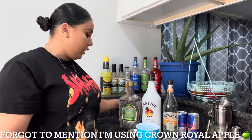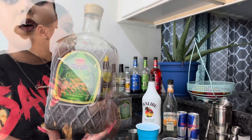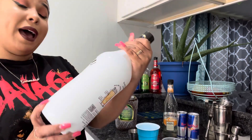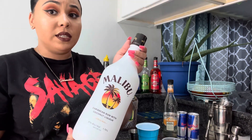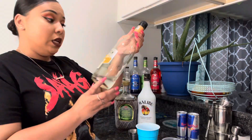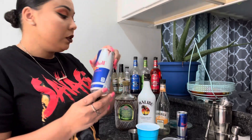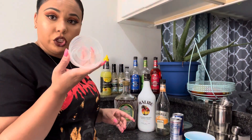You are going to need Crown Royal — that's typically what they make it with, a whiskey — and you also need a white rum. I accidentally bought Malibu rum when I first started doing this and I've been using it ever since. Then you're going to need some peach schnapps and some Red Bull. If you notice my Vegas bombs are not red, it's because I don't add grenadine.